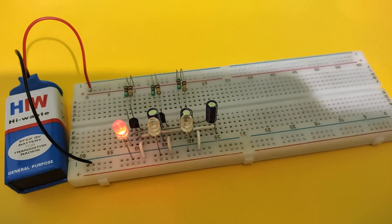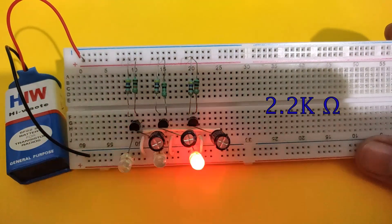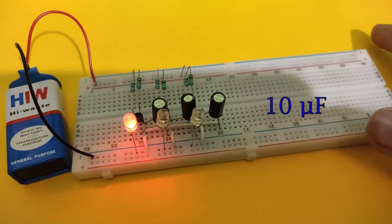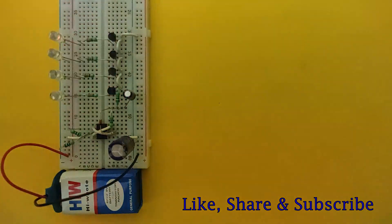You can decrease the speed of chasing by replacing the 100k resistors with 10k resistors, 2.2k resistors with 470k resistors, and 10 microfarad capacitors with 100 microfarad capacitors. Thanks for watching — do subscribe for more such videos.